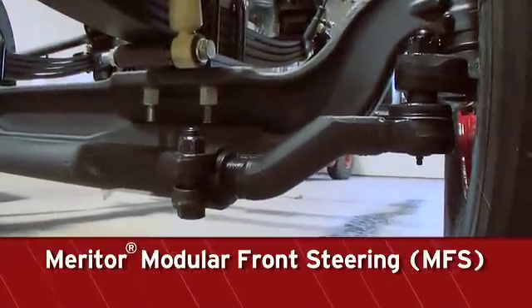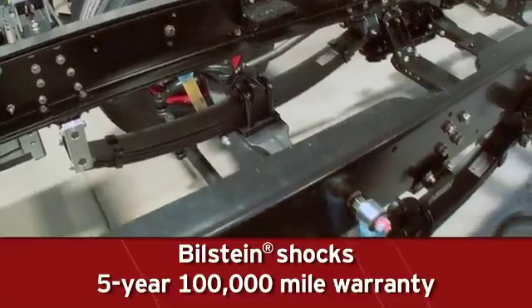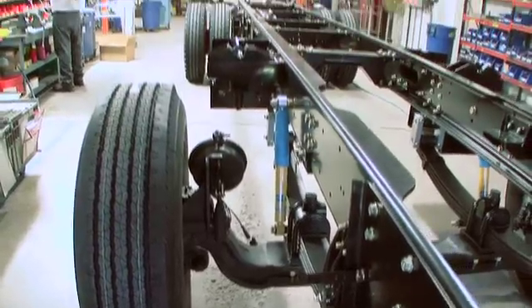Spartan uses Meritor MFS, or modular front steering, front axles, which yield best-in-class turn radius, with Bilstein shocks, which come with a five-year, 100,000-mile warranty, giving better rebound to handle aggressive driving.